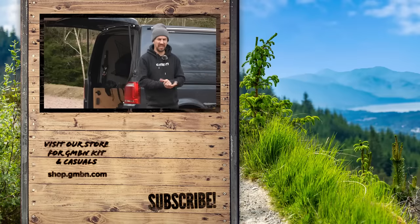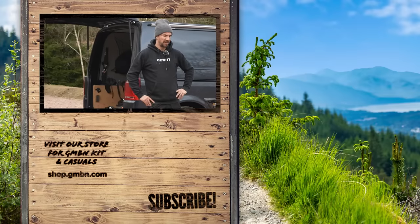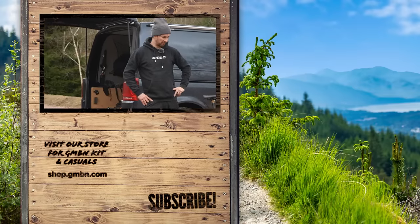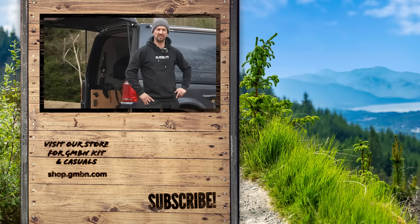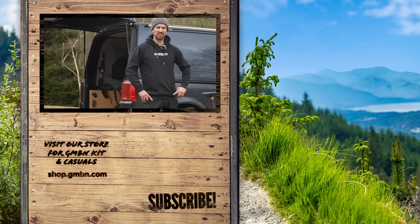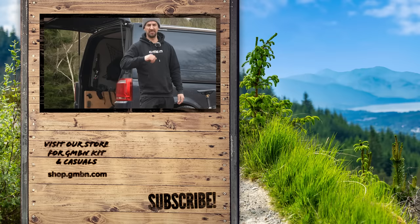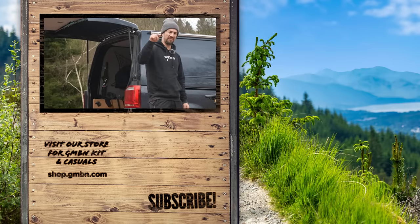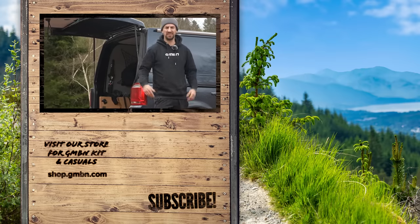There are nine ways to save yourself a bit of money — there's a bit of elbow grease in some of those, but you'll get more bang for your buck and more fun out of your bike. If you've got any more tips, jump into the comments — I'd love to hear them and so would the community. And if you haven't already, subscribe to GMBN because you're going to miss out.